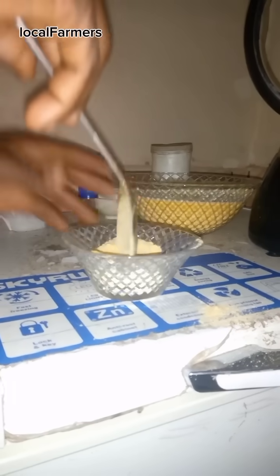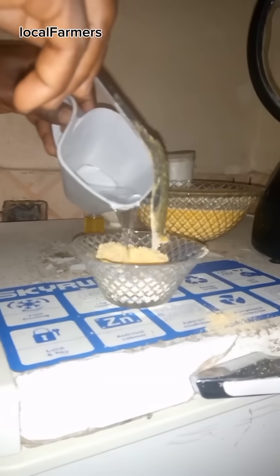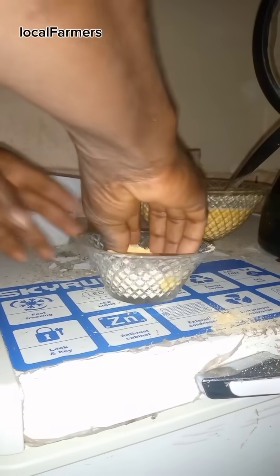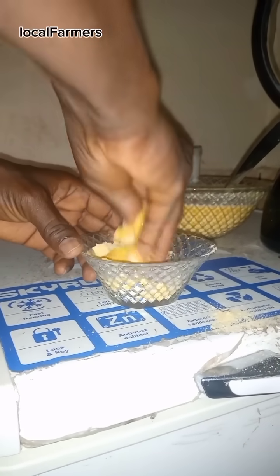In another bowl, add a small quantity of corn flakes and a little water. Mix until you achieve a scent-like consistency.